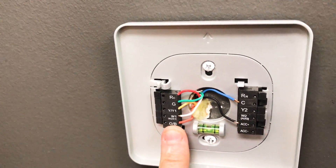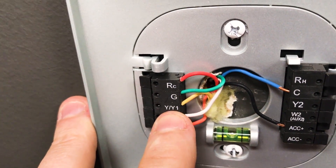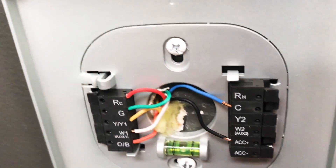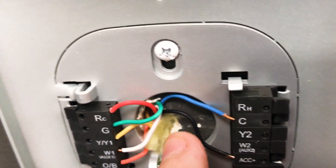This is a heat pump, so we've got orange for the reversing valve, auxiliary heat for our heat strips, Y1 for our contactor, G for our blower, and then we have our common and our hot. Then we've got this ACC plus — well, what is that?